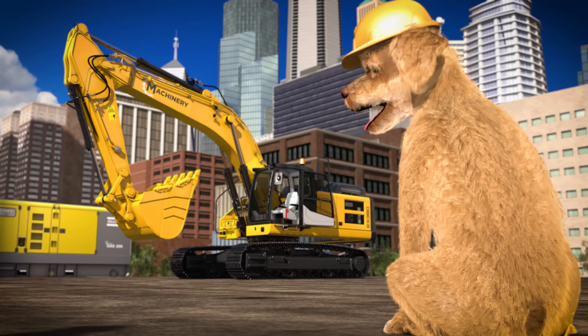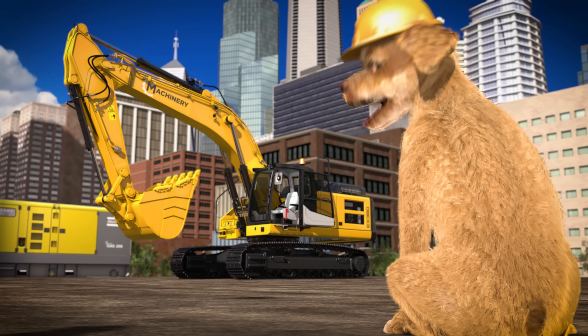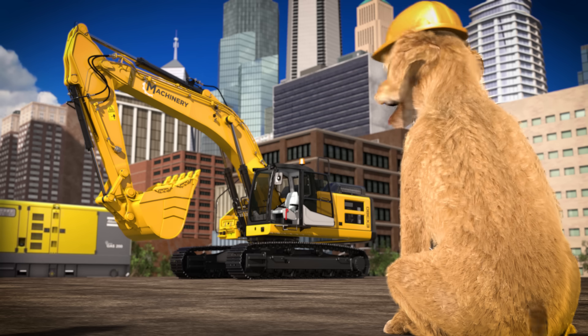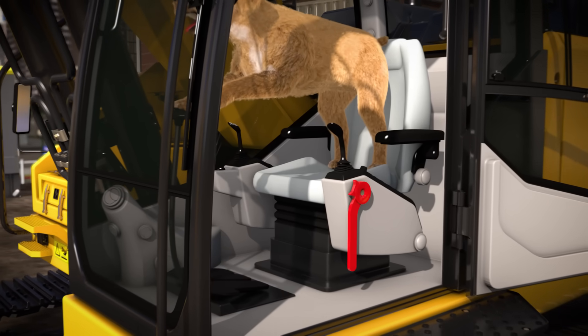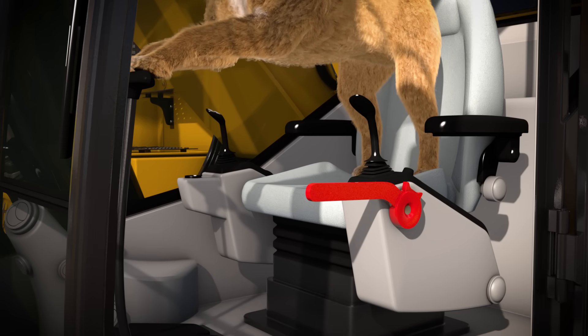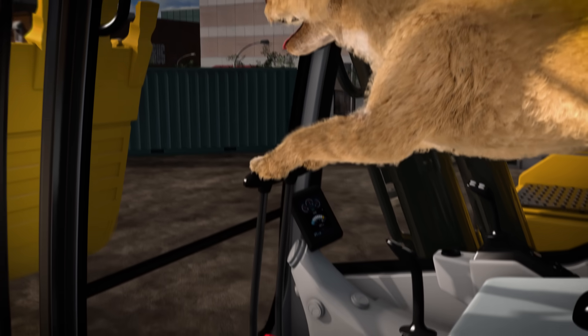Hey Lizzy, do you want to hop inside the excavator and show us how it works? Let's join Lizzy in the cab and see how she controls all the different parts. Before we get started, we have to unlock the safety lock lever so Lizzy can use the controls. These handles are used to drive each track.